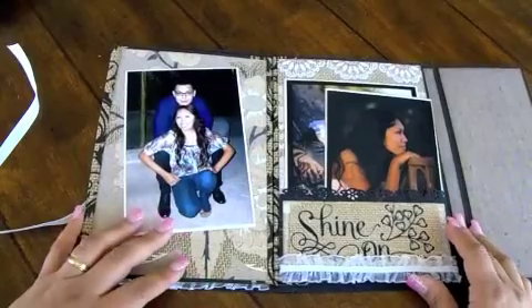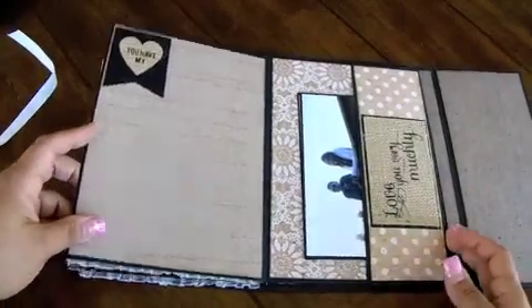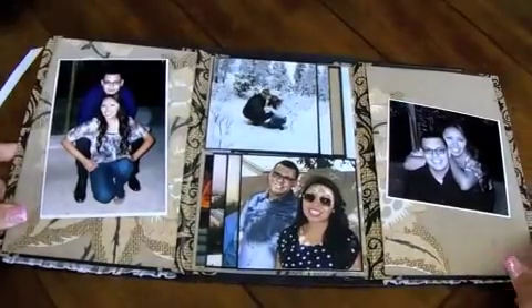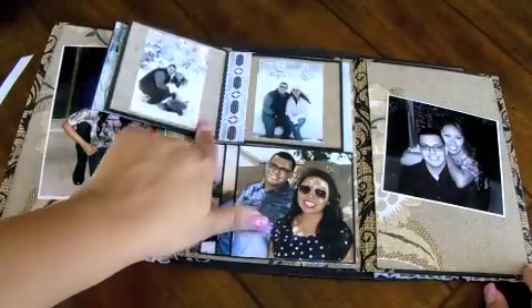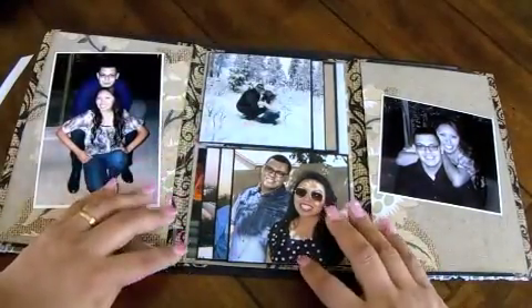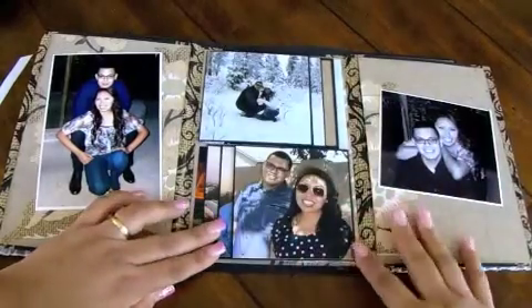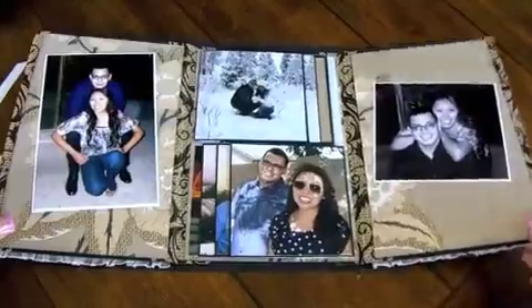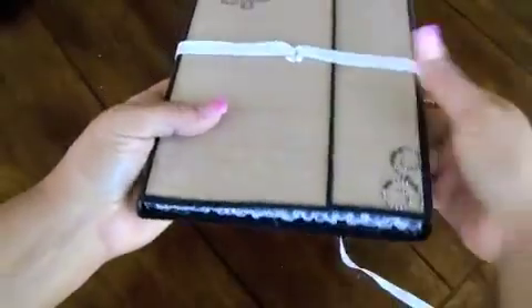And then it opens up this way and you have a photo mat, another pocket page. Then you open up this way and you have another side pocket page and some space for journaling. And then this one flips over this way — I have some waterfall photos here. I put some lace down across the seam. And then this one's the same way. And then just another photo mat there. So that just holds the rest of the pictures that I have of them, and this just wraps around and ties.